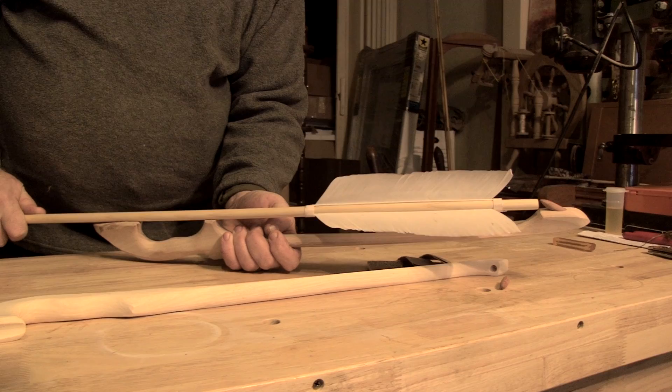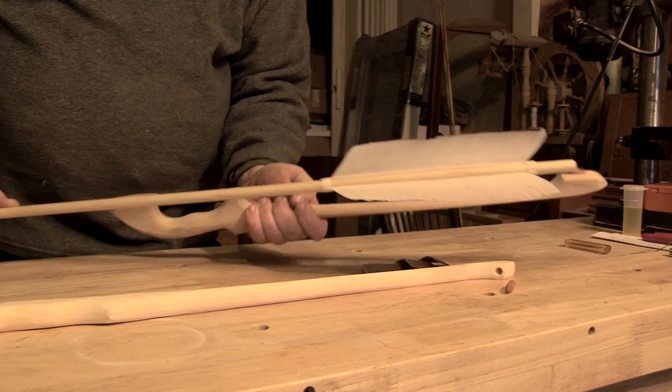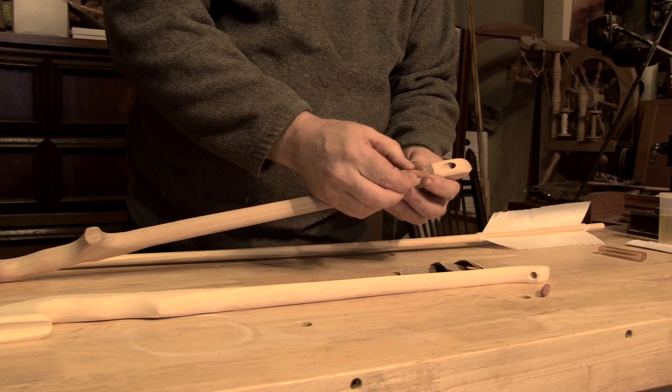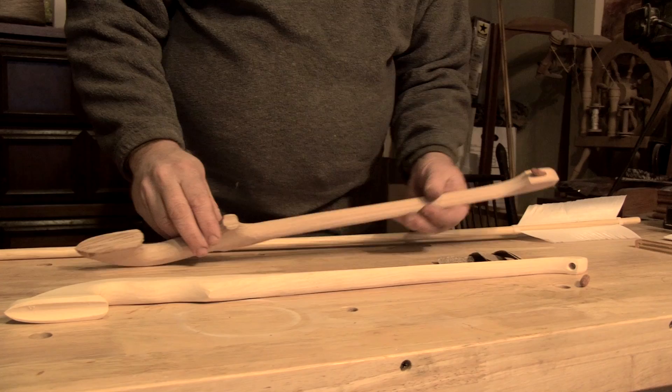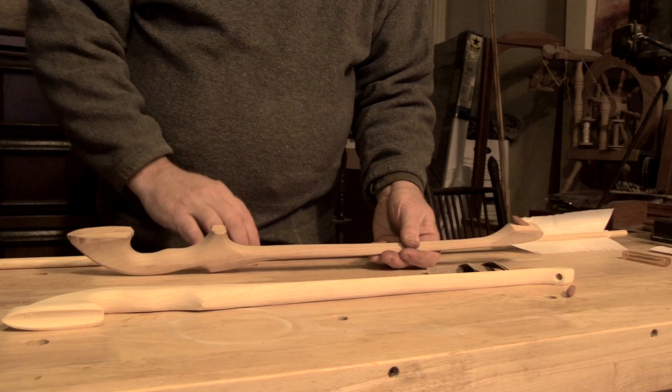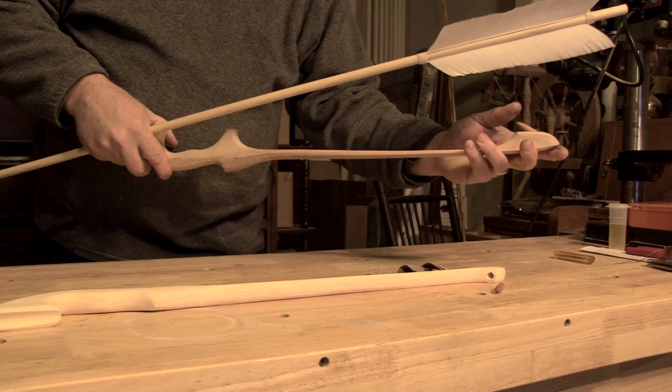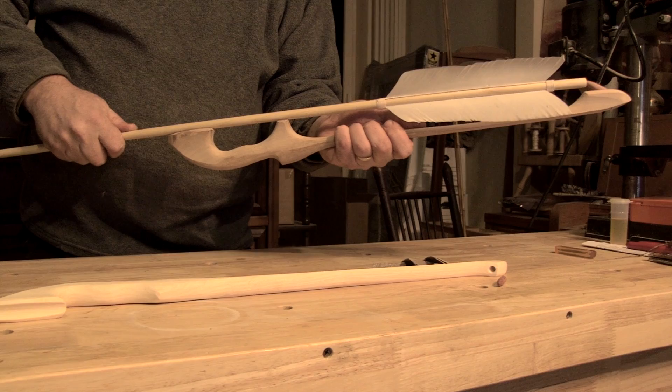There are a couple of adjustments you might have to make on the Catatonc Hunter: either bring the spur out or push it back in. You may have to remove a little bit of material from the back end of the spur in order to make it fit properly. You may also have to file this groove here or this groove here to allow the spear shaft to be in perfect alignment with that spur. That spur is a little bit long — I would say I have to sand maybe an eighth of an inch off, or alternatively I can take a little bit off here with a file.